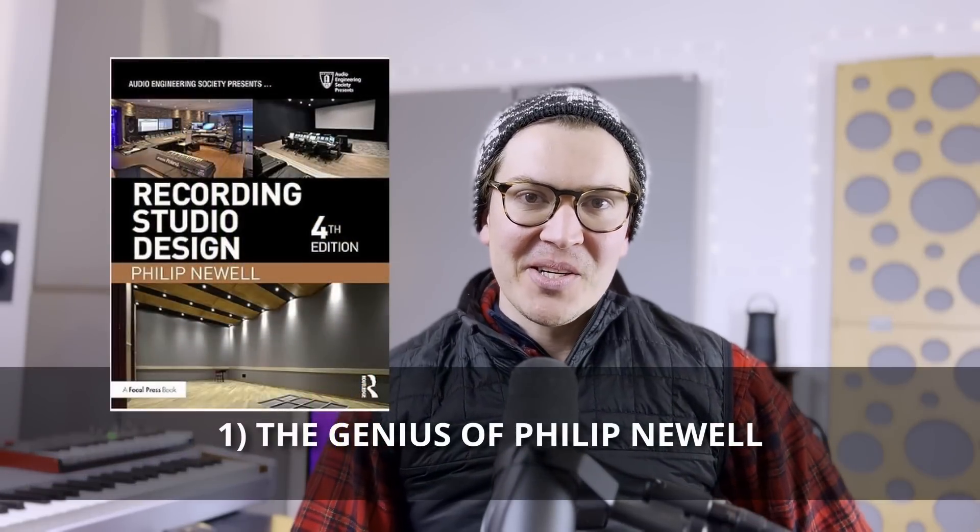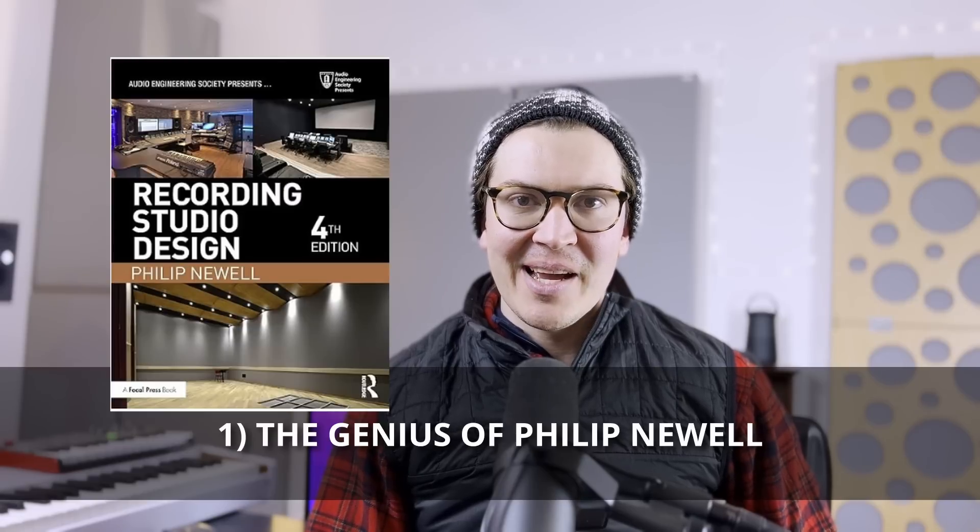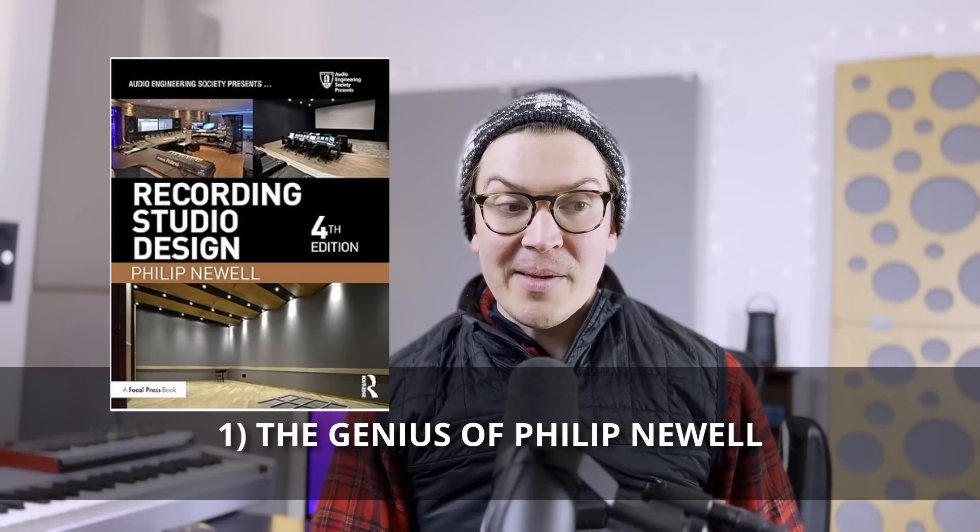I have been pouring through Philip Newell's 750-page book on recording studio design. To my surprise — a good surprise — this book has actually been more philosophical and much more fascinating than I thought it would be. I thought it would just be a textbook of 'do this, then do this,' but it's more about getting inside Philip Newell's mind, learning about his ideas around acoustics and his experience, and then using that information in your own studio designs. I want to give him credit where credit is due for this design.